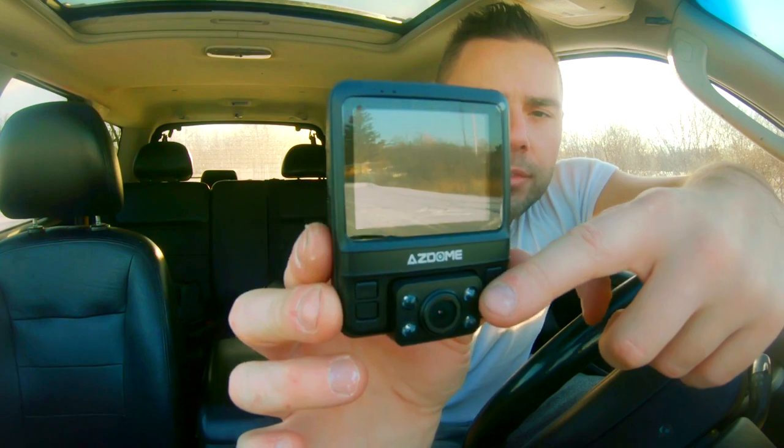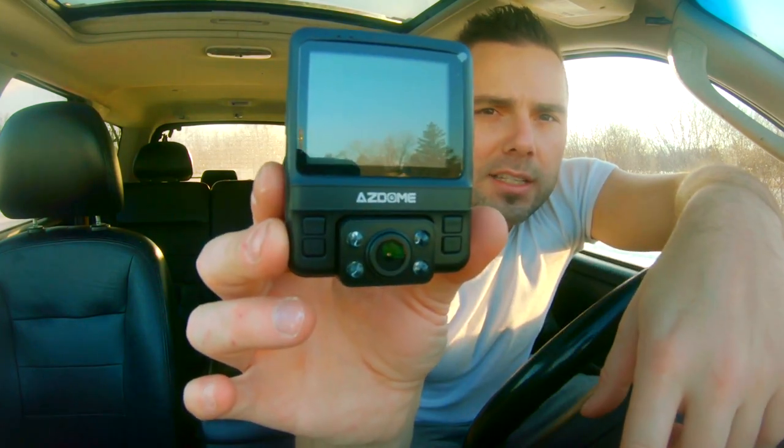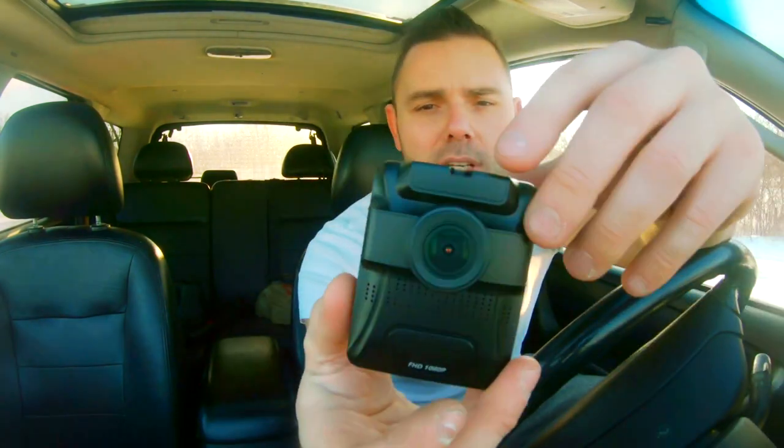You're going to notice that there are infrared lights — LED lights right around the lens. The front lens does not have infrared lights, but it does see in the dark, so we're going to be testing the footage.